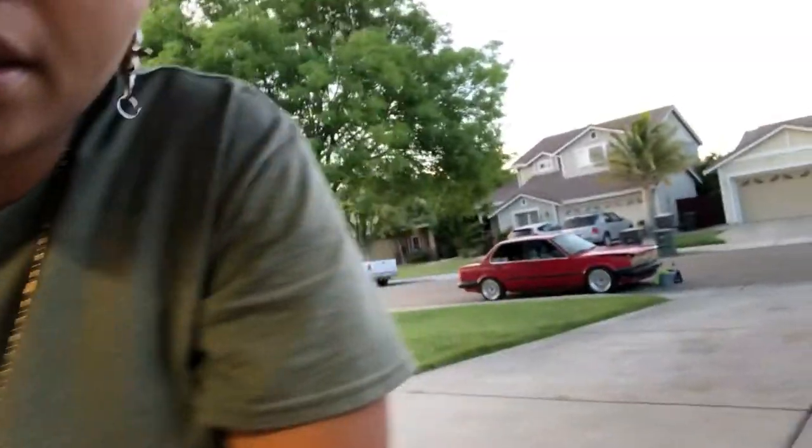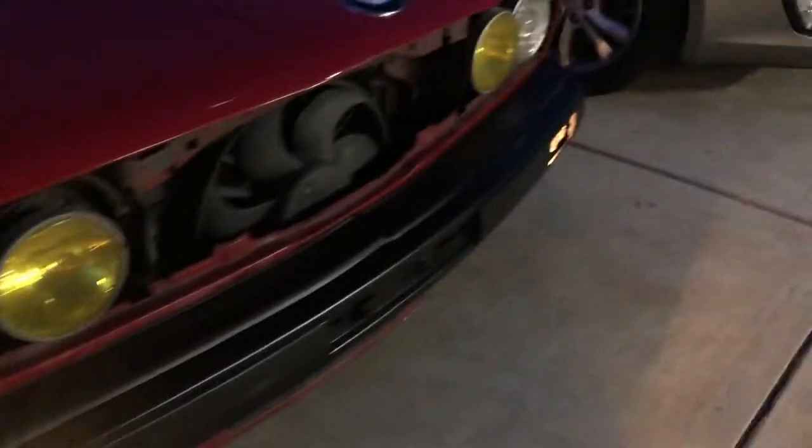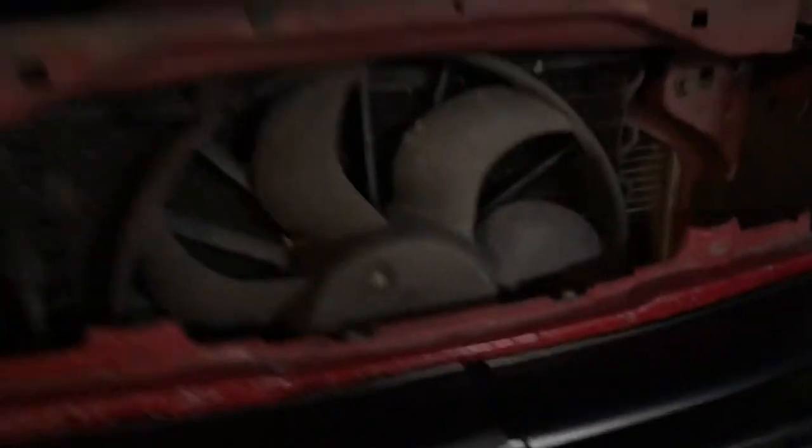This looks nice, man. So excited — it looks so cute. Look at the difference from here to that. I've got to clean all in the engine, but I've got to wait till next week.